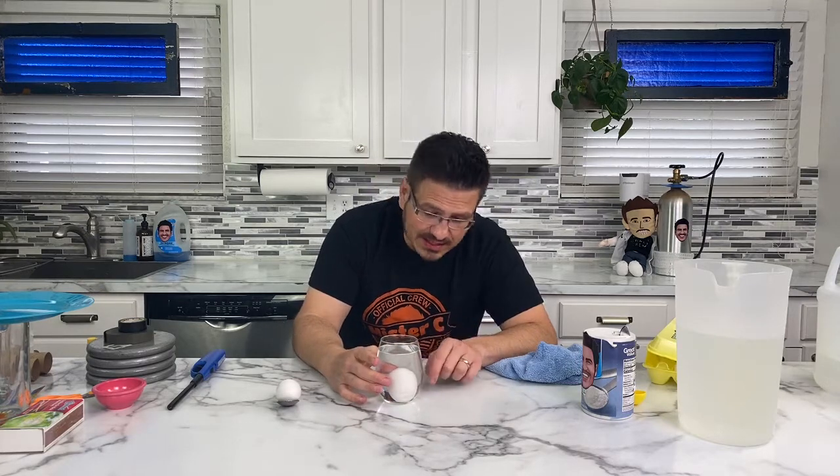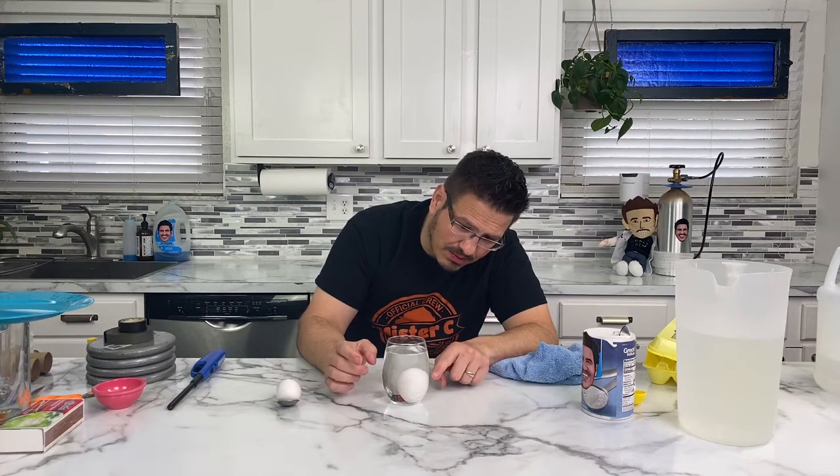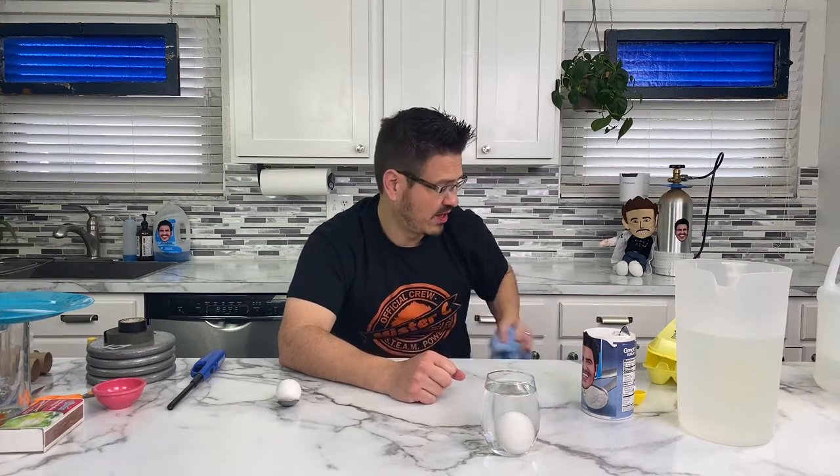Right away, we start having bubbles. Can you see the bubbles forming on the outside? That's the vinegar reacting with the eggshell. They're asking: what if the egg is cracked? We're going to find out what happens — I don't think I cracked this egg, but it might change the experiment. So we're going to leave this alone now and let it do its thing for an entire week. After about a day — 24 hours — I'm going to pour off the vinegar and put fresh vinegar in.